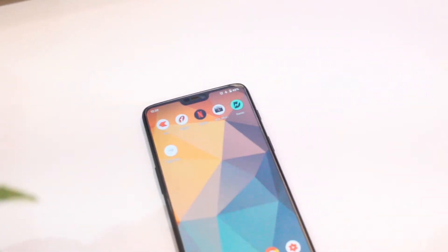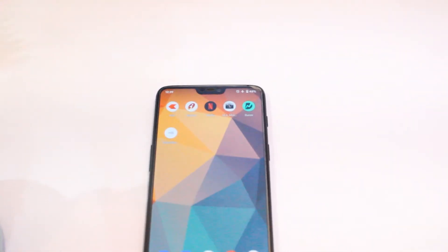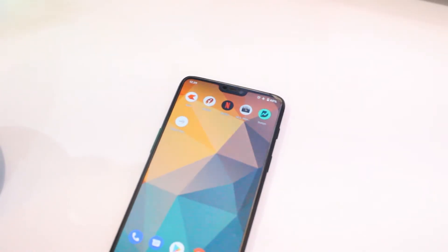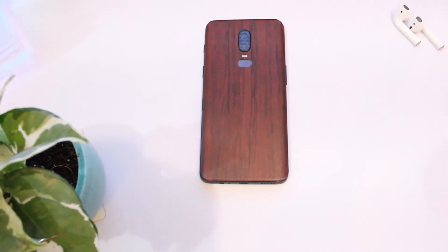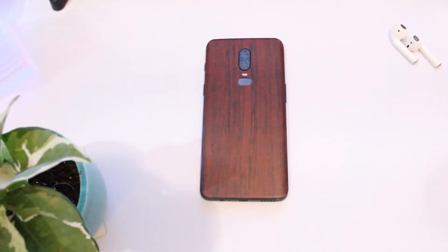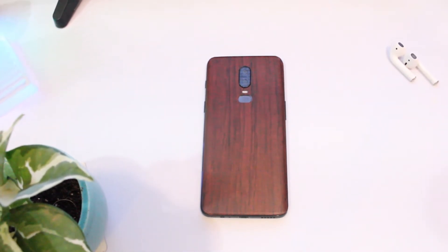I have flashed the new Android 11 that was ported from Pixel 4 for our OnePlus 6 and OnePlus 6T, and I have been using this since the past few days as my daily driver. In this video I will share my experience with the developer preview too, and whether you should try this on your device or not.